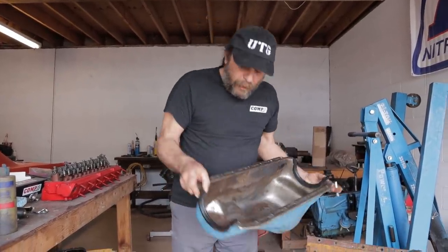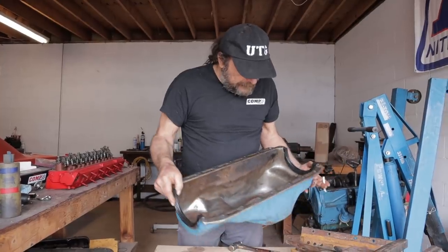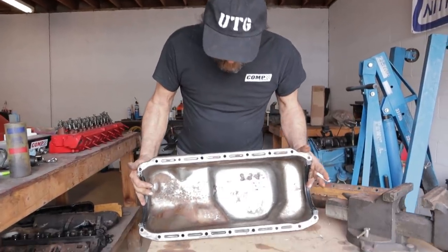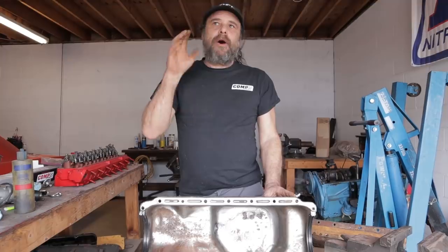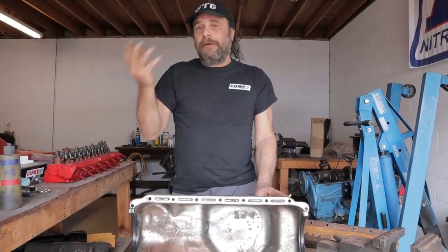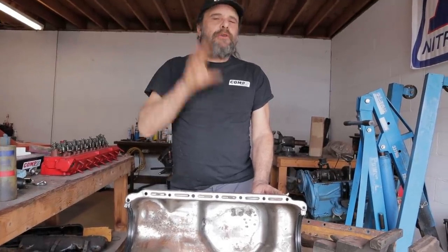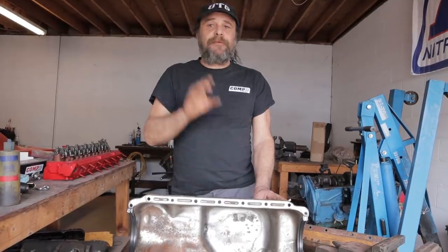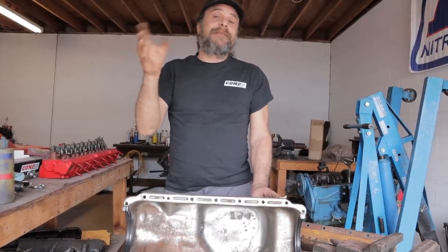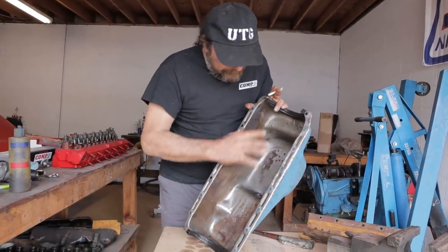Since we've got it apart, there were a few things I wanted to correct and a few things I wanted to talk to you guys about. So the first is that this is the stock pan. One of the issues you have with a stock pan on an engine that has production oil clearances, production connecting rods, and doesn't see anything more than 6,000 to 6,500 RPM — you really don't need more volume than the stock pan will hold. Five quarts will more than get you down the quarter mile in the 12 to 10 second zone. The problem you run into is baffling.